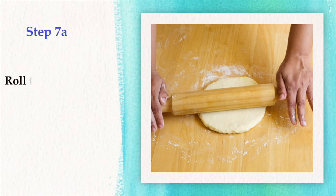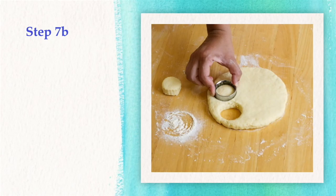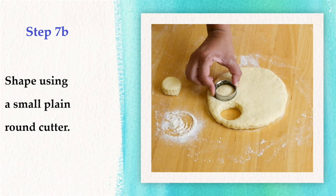Step 7: Roll the dough to 2 cm thick on a floured board. Then shape using a small, plain, round cutter.